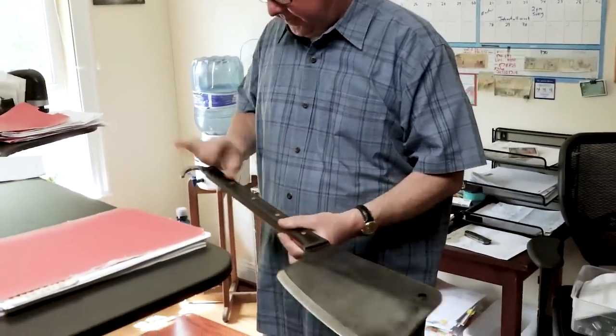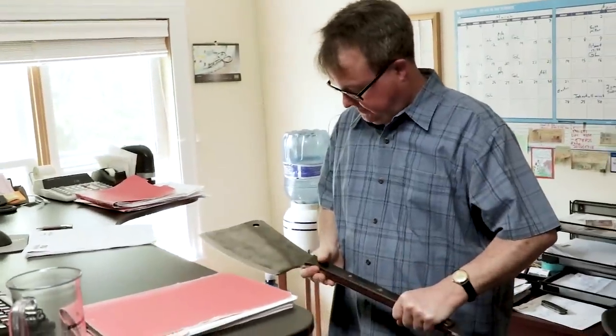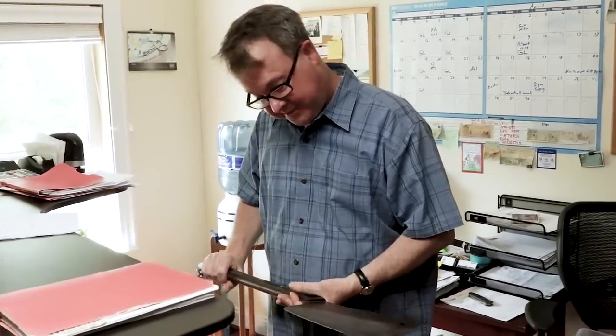So tell us what you really think about the cleaver. It's really cool — that is pretty damn cool. Doesn't it just make you smile? It does, but it doesn't have a lanyard hole so you can't practice safe cleavering. But if I'm cleavering, it needs to drop free and hang off my arm. But it does have the hook, which you can use to hang it or retain it in your hand, which is quite nice.